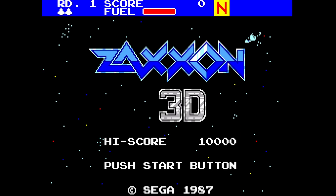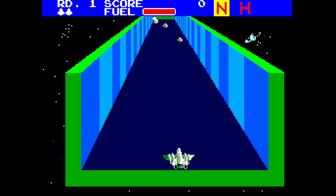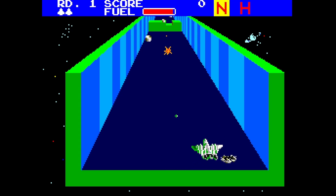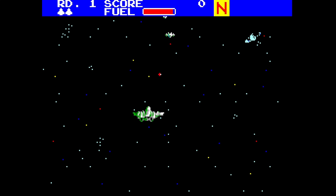Finally, Zaxxon 3D is based on the arcade game, but instead of having an isometric view, in this one the perspective is from behind the spaceship. This one can also be played in 2D, but it is really hard to guess if you're aligned or not with the ship you're trying to destroy. When you are aligned, a crosshair appears on the screen, and the 3D effect is supposed to make the alignment easier.